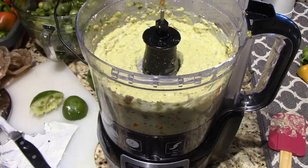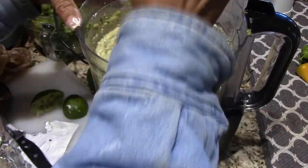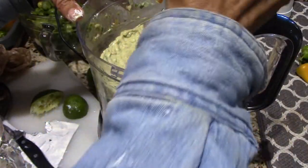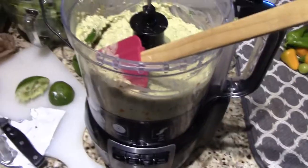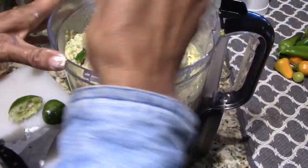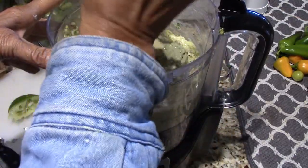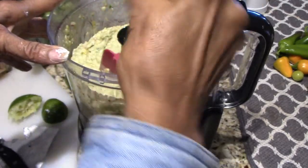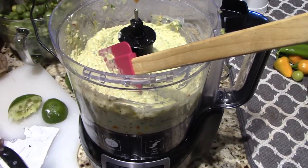In between, I stopped the video, turned it upside down, and came in and scraped down the sides. This is what it looks like — more peppers, anyway. It's choppy. That's why when I made the applesauce, I didn't use this to chop it up; I used the Ninja Smoothie Maker because I knew it would make it smooth and I knew this would be choppy.